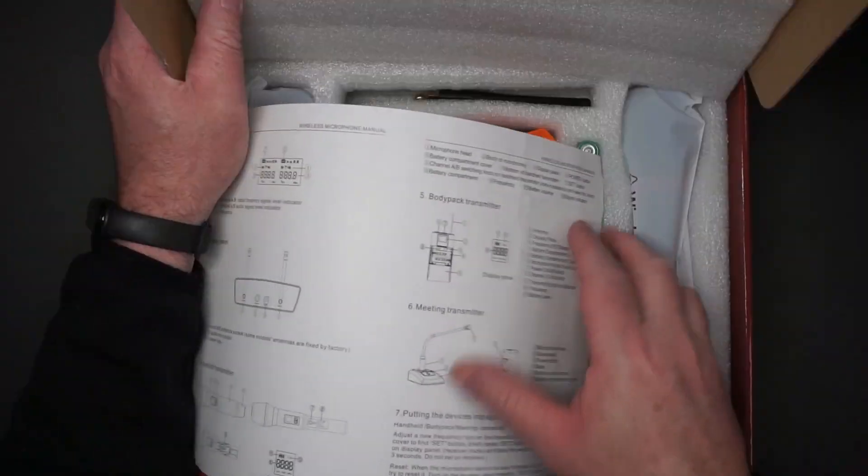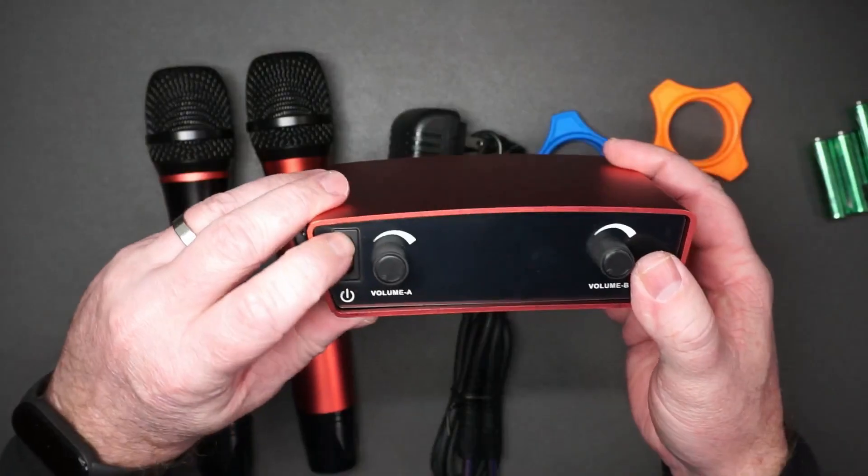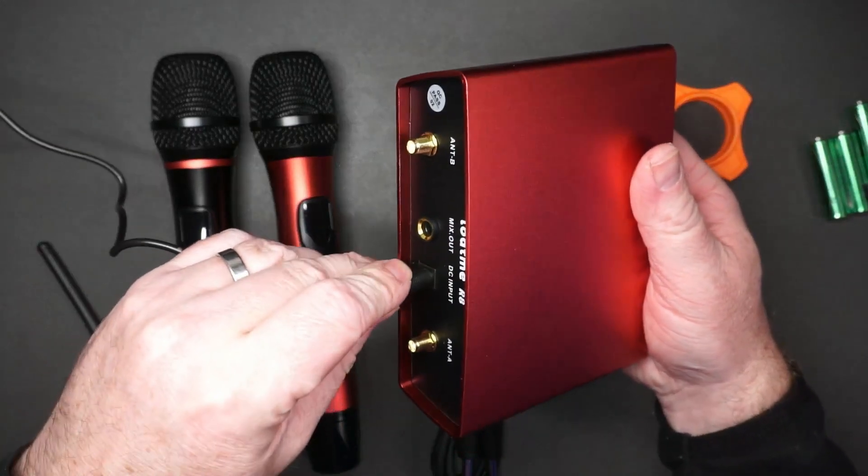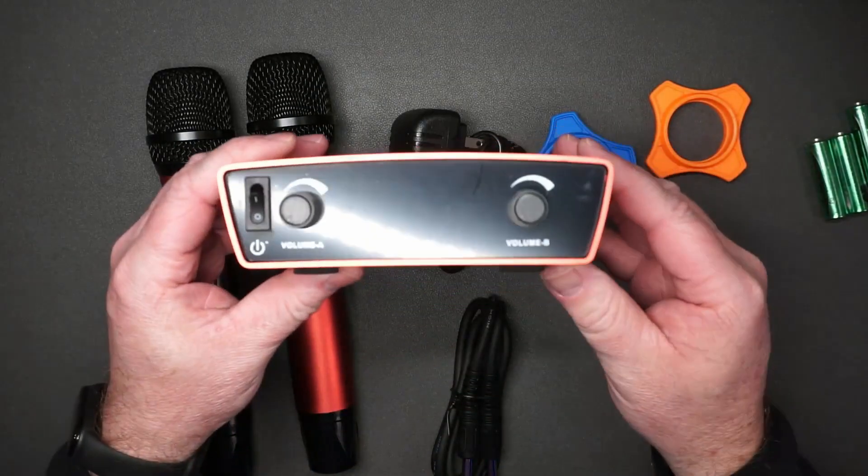We've been using this mic set and it works really well. It comes with the receiver, power cord, the two mics, plastic stands so they don't roll away, and even its own batteries. It's really easy to hook up — you just plug in your quarter-inch cable into whatever speaker or mixer you want to use.